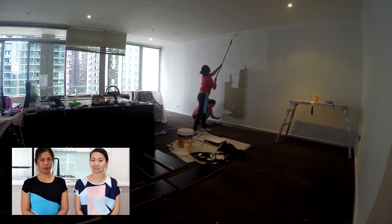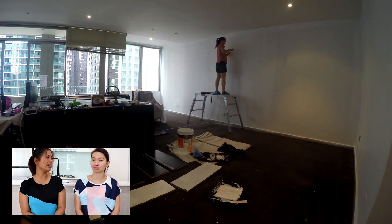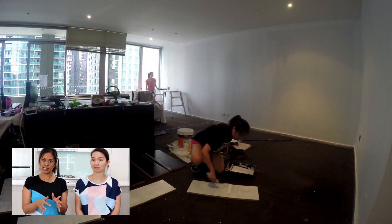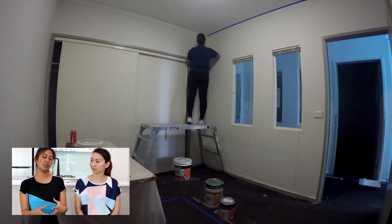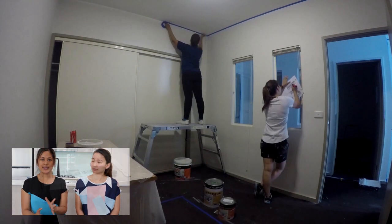Just so you know, we also always use Roshin for the walls. It scuffs a little bit easier and has a little bit of a shine to it, but it's not so in your face. We typically reserve that high gloss look for trims, doors, things like that.